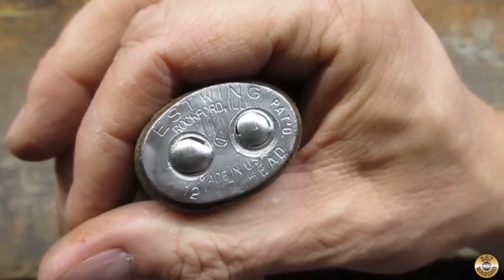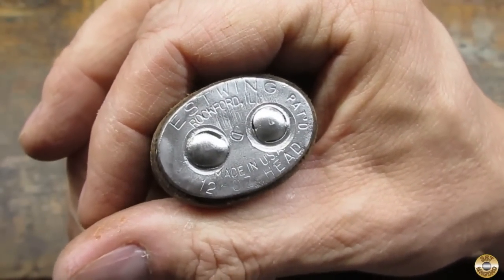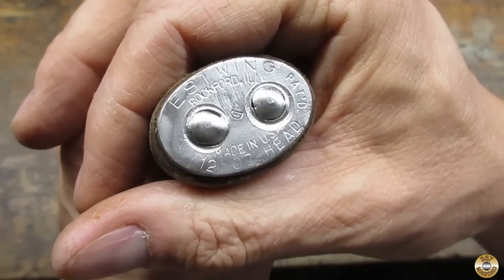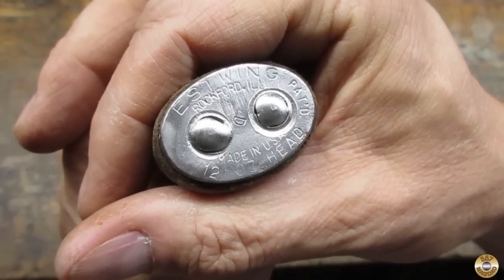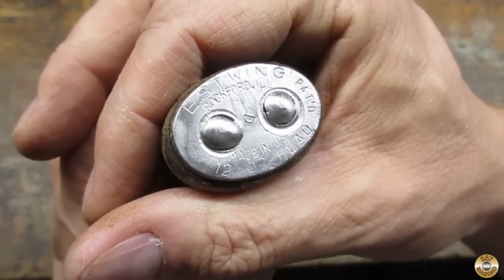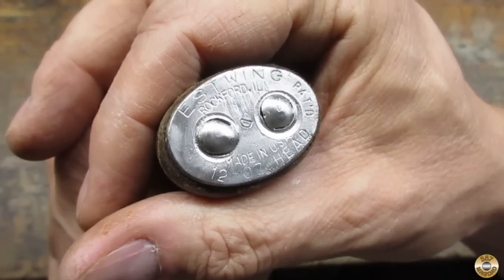Well, at least I can read the markings clearly now: Estwing, Rockford, Illinois. Patented. Made in USA. 12 ounce head. I do not know the significance of that D stamp between the two pins there.